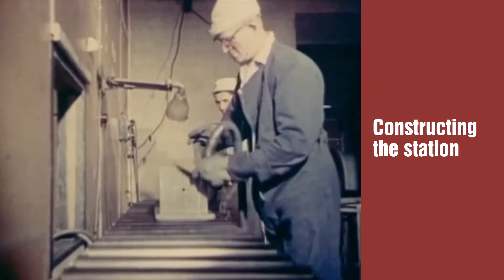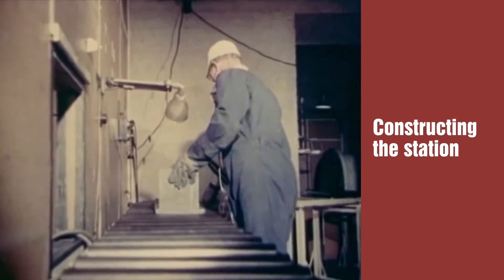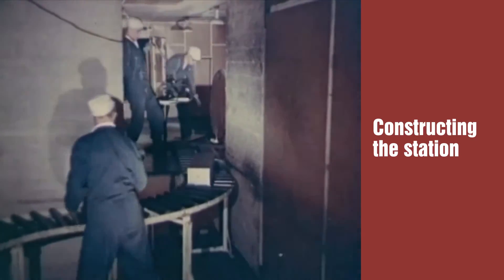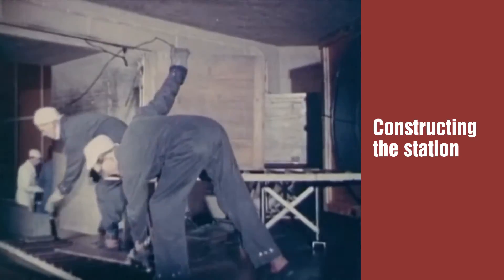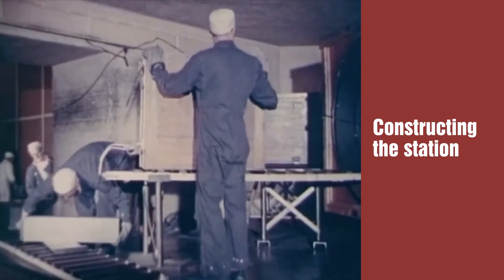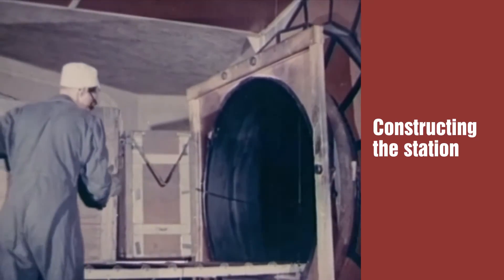Far below, work started on the intricate task of creating the heart of the reactor — the furnace to draw heat from the new fuel of the atomic age. Graphite bricks were loaded onto skips and passed down one of the gas ducts into the pressure vessel.